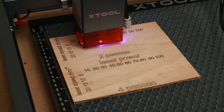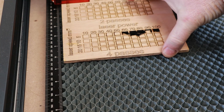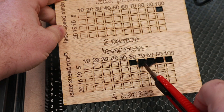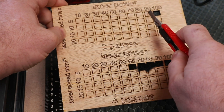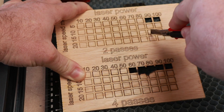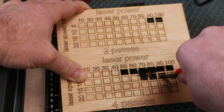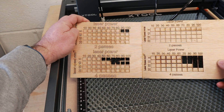With the air assist on, straight away a few little blocks fell out, but there was burning — I think the speed was too slow, the passes too close together, creating too much heat. With two passes it did cut out about 90-100% of the blocks. On the squares where speed was increased it didn't cut them out fully, but you can see the air assist helped cut deeper. Compared to the original test without air assist, it cut more off but didn't quite go all the way through.